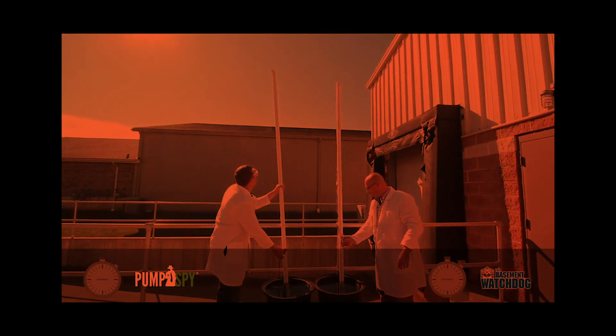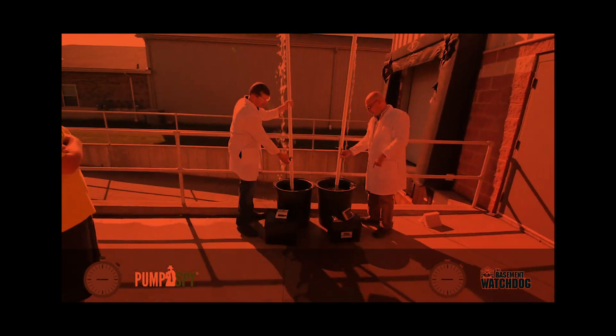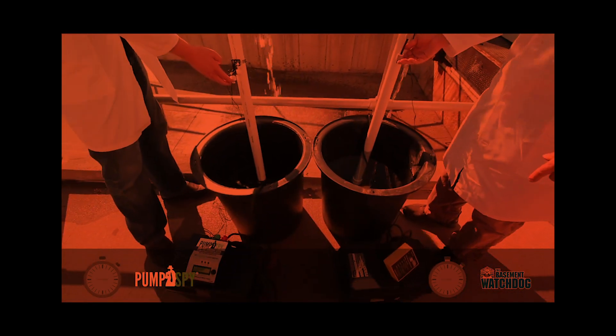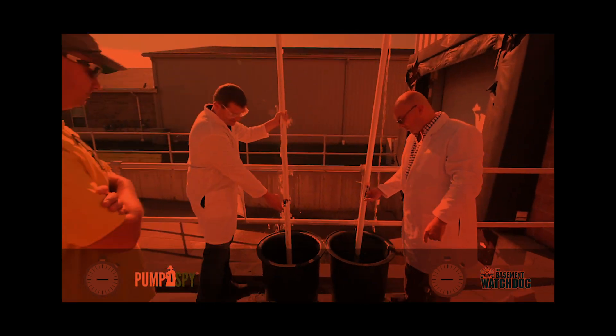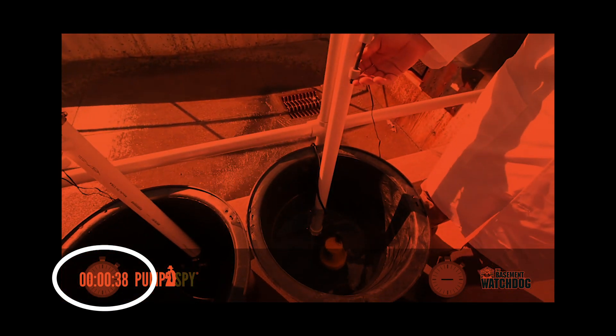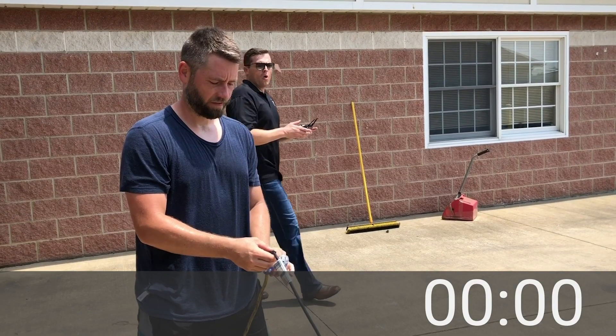You may recall from our Pump Doctors video, we tested the Pump Spy backup's ability against a competitor's product. In that test, the Pump Spy pumped a similar amount of water — roughly 20 gallons — in 38 seconds. Now let's see how that stacks up against the Megaboss.